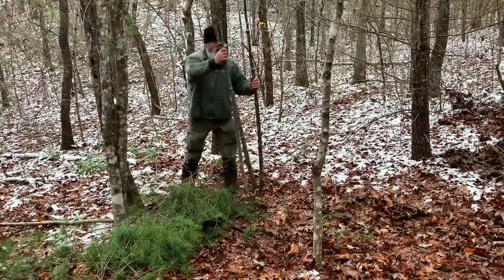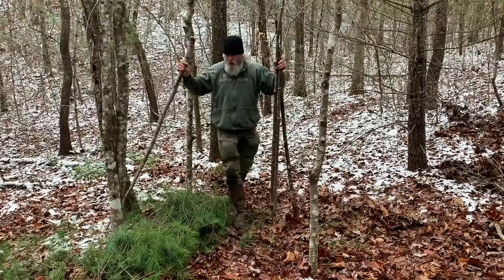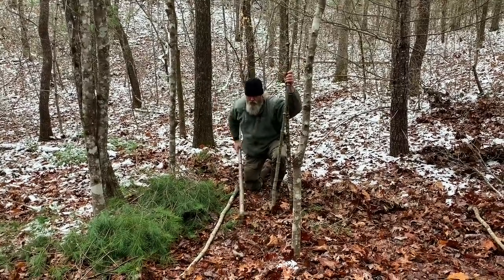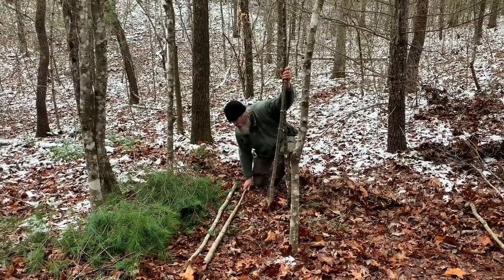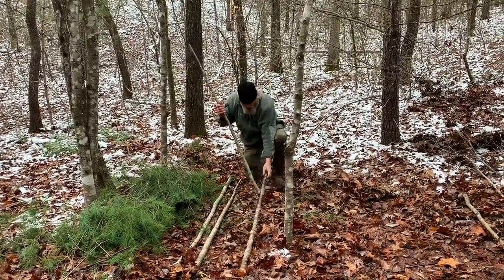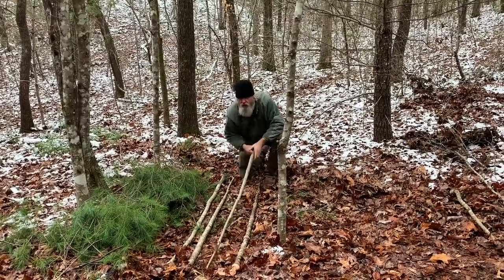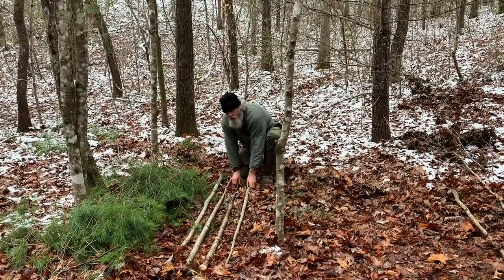So now we're going to take these pieces that are the body length pieces and we're going to lay them on the ground, about four inches apart, three inches, something like that. We just want to kind of spread it out, more or less body width. That one's a little lean in the middle, so I'm going to use this on the edge. Something like that will work.